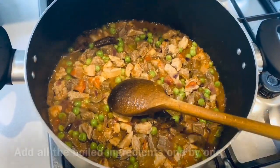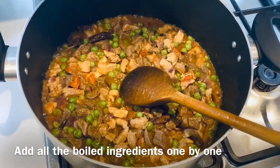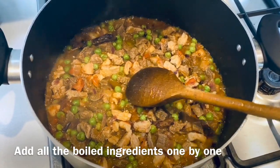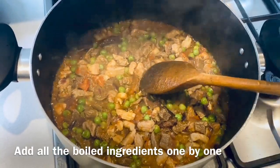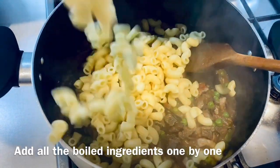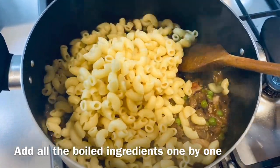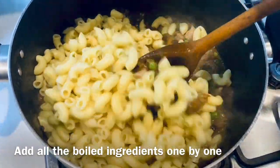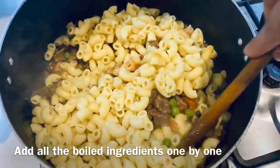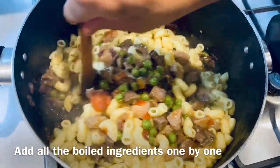After about two to three minutes with the lid on, increase the flame to medium. At this stage add the macaroni. Once you add the macaroni, mix it well and make sure that you stir it from the bottom because you do not want it stuck to the pan.